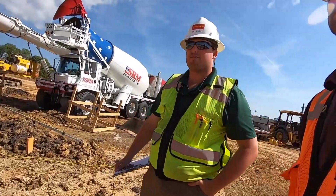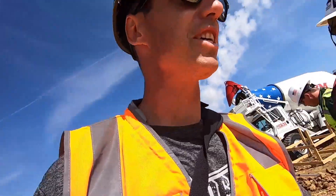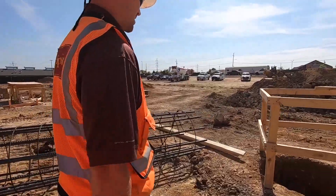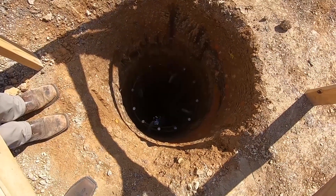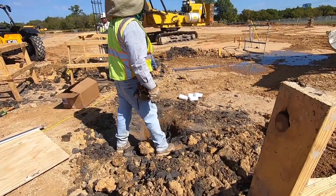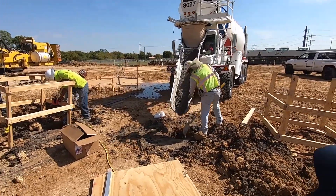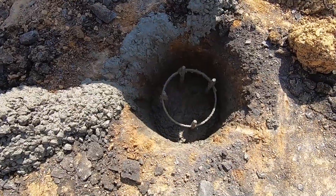Pearson's going to show us the 36-inch diameter hole. This one's got rebar in it. How deep is this one? Probably 30, 31 feet. There's a little bit of water that they'll pump out — we saw them pumping it out. That is a serious pier. They've got that rebar in, and they're about to pour it. Here it comes. There's our pier — that is all concrete now. Thanks for the tour, Pearson.